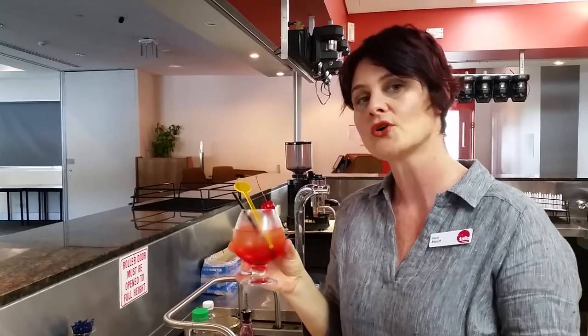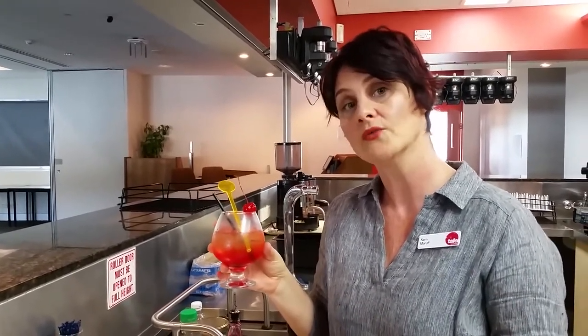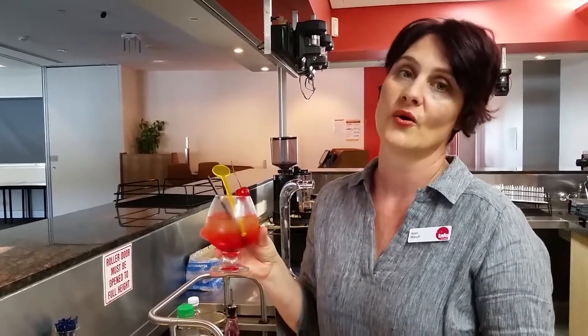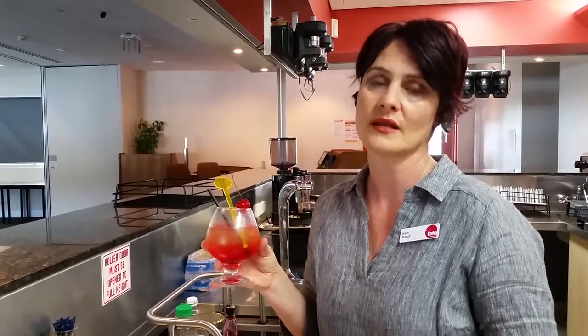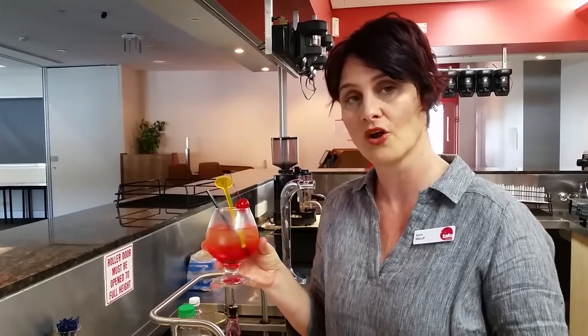To make this Rosa Pippin into a cocktail, it's quite easy. You can either add white rum like Bacardi, or a vodka. Or if you like the taste of coconut, something like Malibu — a liqueur like Malibu would really add to the flavor and complement it quite well. Enjoy!